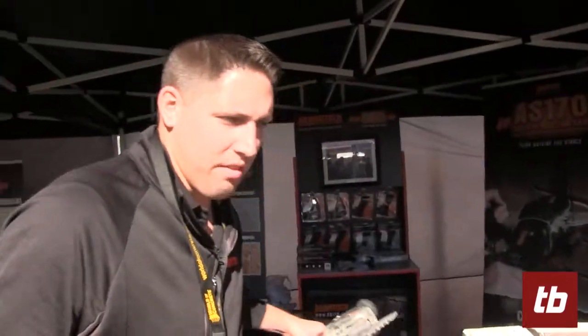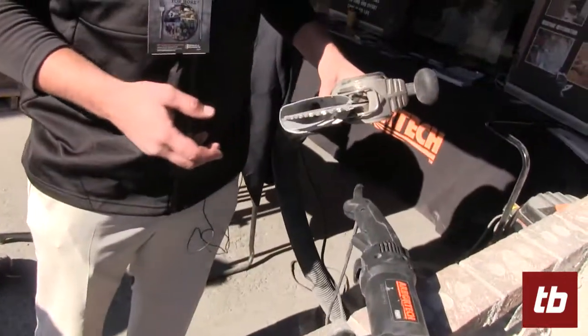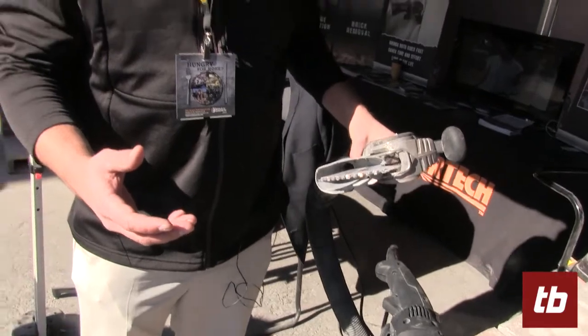A couple of the biggest features about the AS-170 is that this is a reciprocating and hammering action. So unlike a grinder, there's a little bit of technique that's involved. We want to make sure you understand how to use the AS-170.